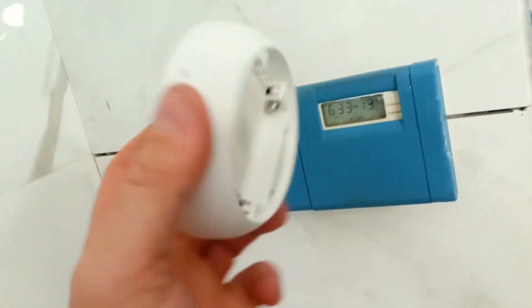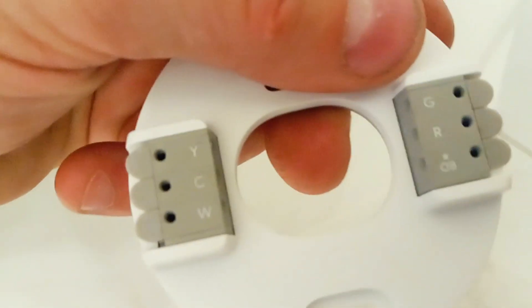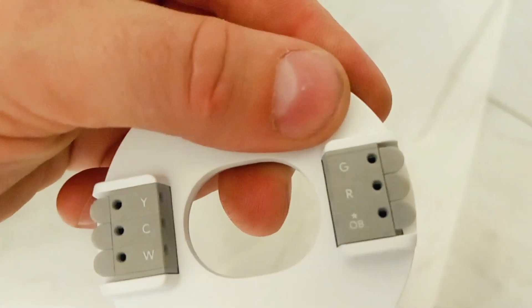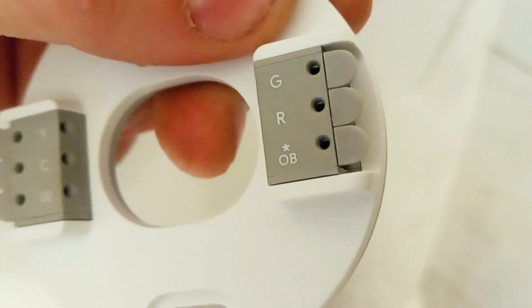On today's video I want to show you how to install this Google Nest thermostat. This particular version has six different wires: Y, C, W, G, R, and then it's got the extra OB. Now our old thermostat is from 1984. This is a Honeywell and this one's got five wires. So this particular thermostat has W, Y, G, C, then there's R and RC.